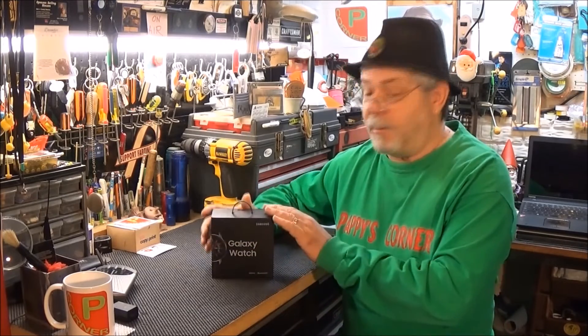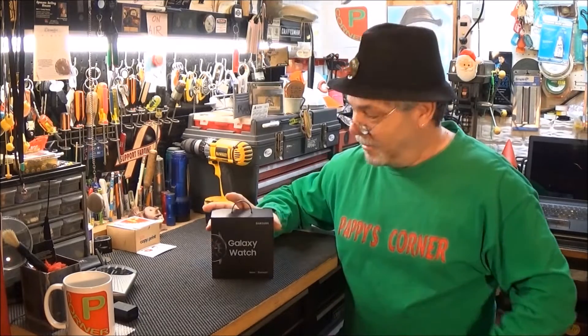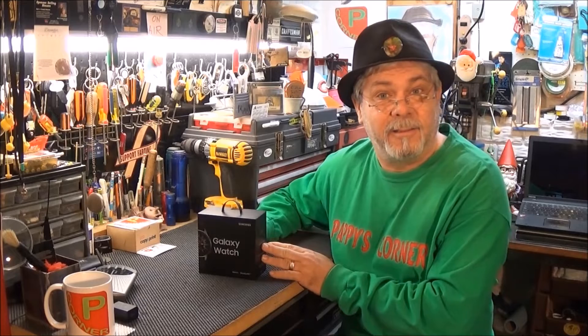Where I take a look at a product and maybe unbox it and show you some of the features. So, let's go ahead and get her unboxed and take a look.